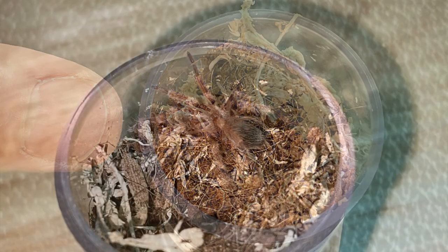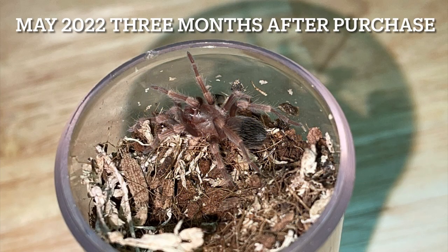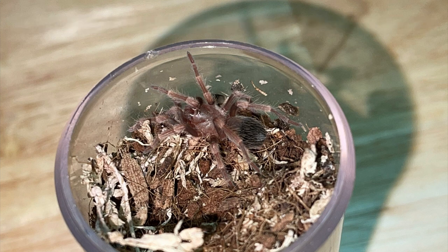Three months after I purchased it, in May of 2022, this guy molted again. This time he did take on a little bit of coloration — you can kind of see around the knee areas the evidence of tiny little orange hair showing that he was going to be a little red knee.